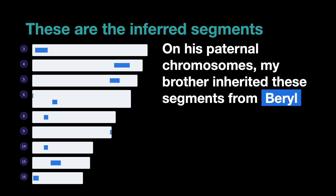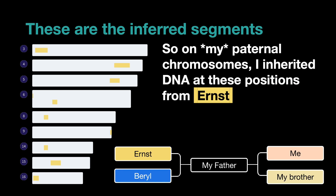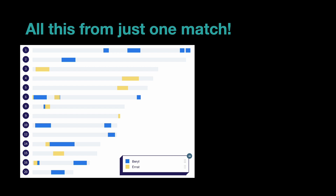These are the inferred segments. On his paternal chromosomes, my brother definitely inherited these segments from Beryl, my paternal grandmother. Because I don't have this DNA, I've inferred that I must have got these segments from my paternal grandfather Ernst. What this means is that I've been able to vastly improve the coverage of my chromosome map with just one match — my father's cousin Paula. The blue segments are those I share with Paula, assigned to my paternal grandmother Beryl, and in addition all the yellow segments are the ones my brother shares with Paula but I don't, so I can infer that I got that DNA from my paternal grandfather Ernst. I hope that gives you a taste of how powerful a technique inferred chromosome mapping can be — come and check it out at dnapainter.com.